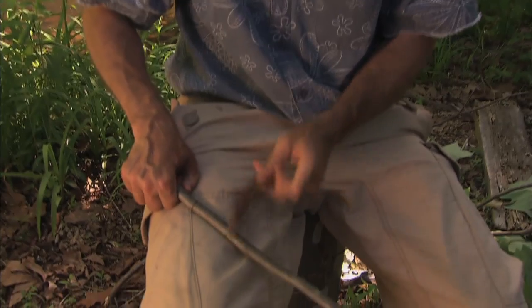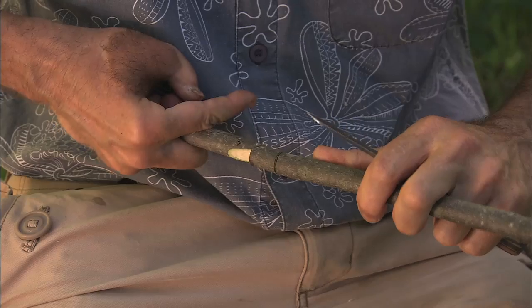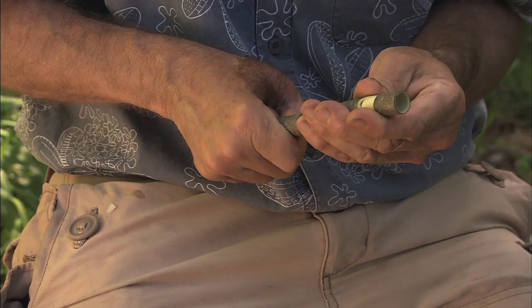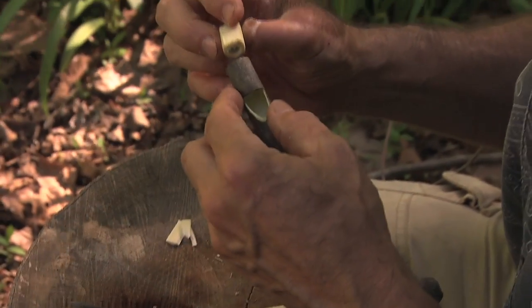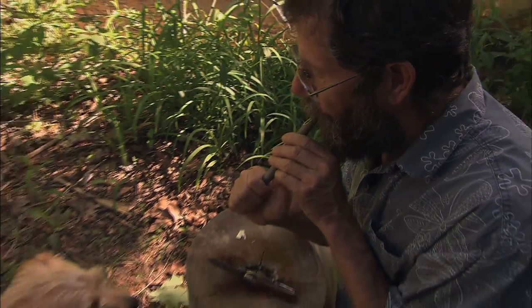I'm going to tap it, then carve a little knot and cut around to the wood. Oh, I think it's going to work. Well, I hope you've come to appreciate the tulip poplar tree. I got the bark to slip to make this whistle, and I guess I'll be slipping away.